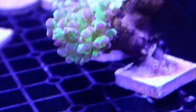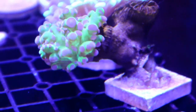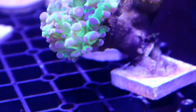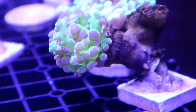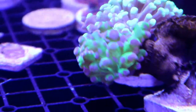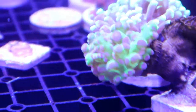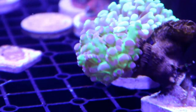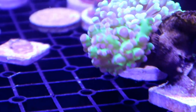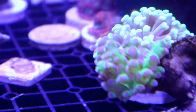And next to it is a frogspawn which we got from that local reefer too. I had fragged this — my wife has one, and I kept this one that had two heads. Then it started stripping out. I don't know why — to the point it was stripping off. But I have noticed that it has recovered and gained color as well. They look so beautiful now, these corals. I'll probably keep them here for a week or so. Once my Red Sea tank is doing well, then I might add them. But for now they'll be in the frag tank recovering.